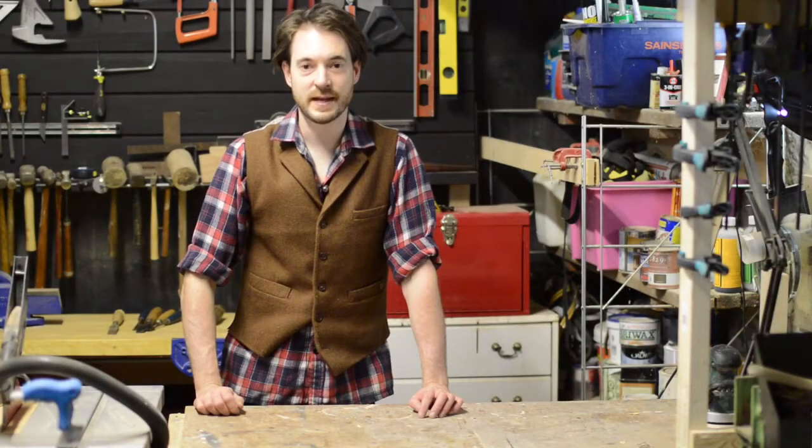Hello, I'm Matt and welcome to Badger Workshop. Today I want to combine two materials, wood and leather, and make some small chopping boards. So let's get started.